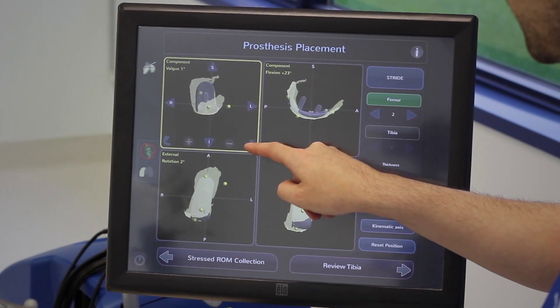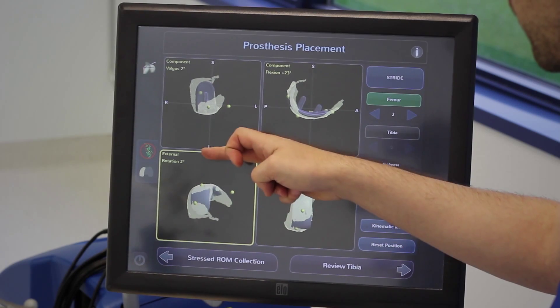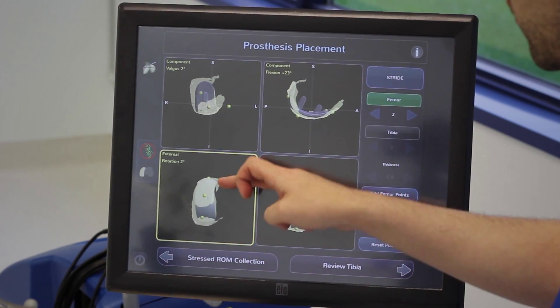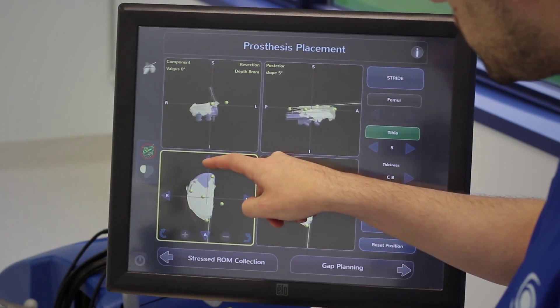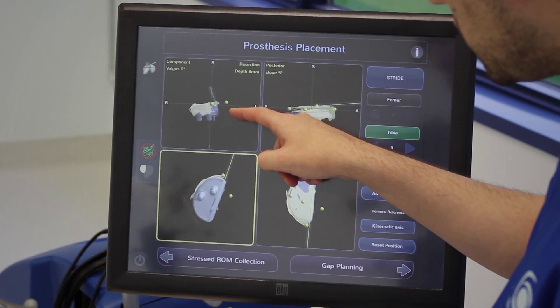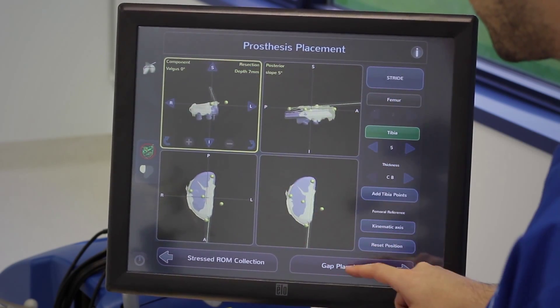I can adjust the varus, valgus, and internal-external orientation of the component. The software suggestion appears to be spot on, and I continue on to the tibia. I can adjust the posterior slope, resection depth, and component varus and valgus. When I'm happy with that, I move on to the gap planning or soft tissue balance.